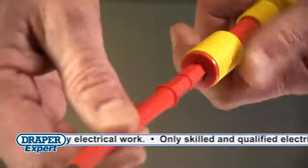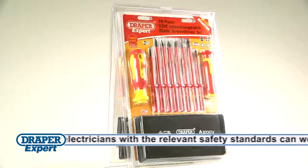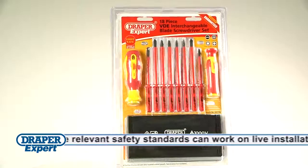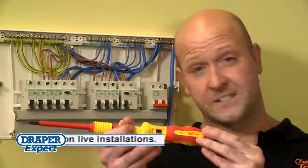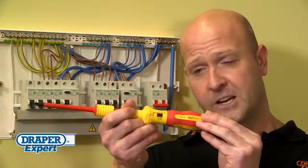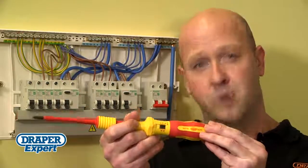The auto-locking collar means bit changing is quick and easy too. This set is also compatible with the existing Draper Expert 965 screwdriver sets. So why risk breaking wiring regs? Get an Ergo Plus VDE torque screwdriver set from Draper.